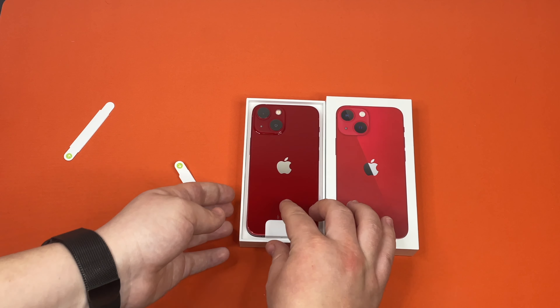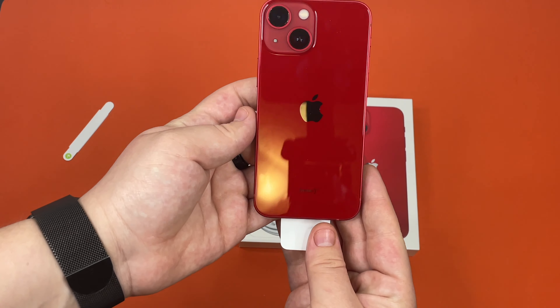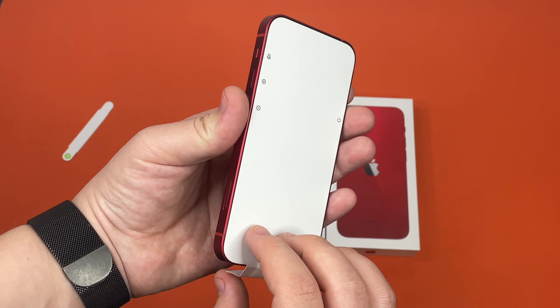Here we have the phone itself. You guys can see what it looks like — I love this dark red color. It's gorgeous.